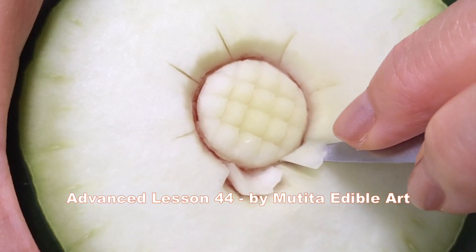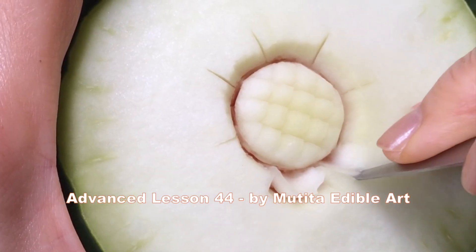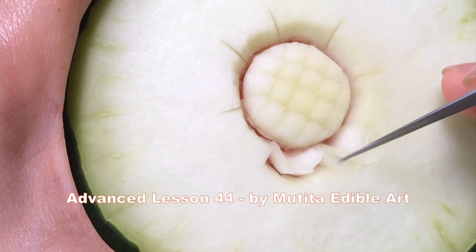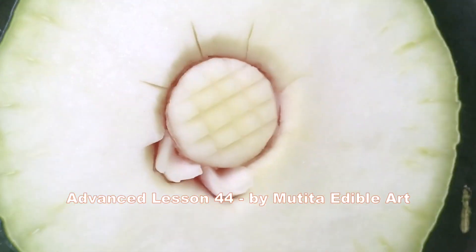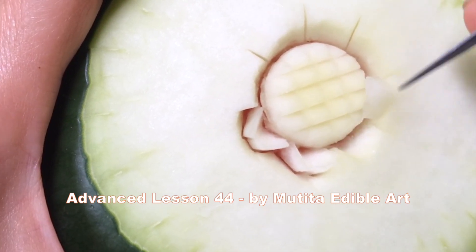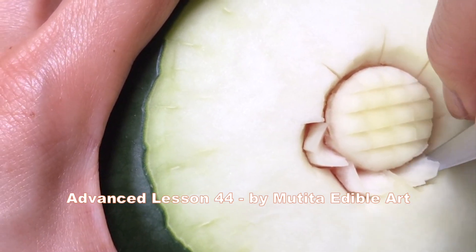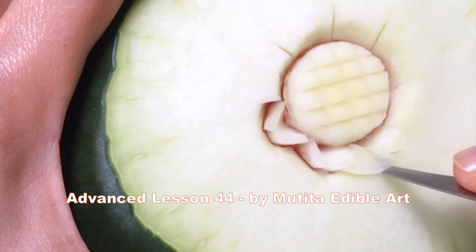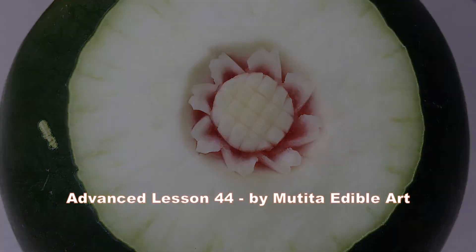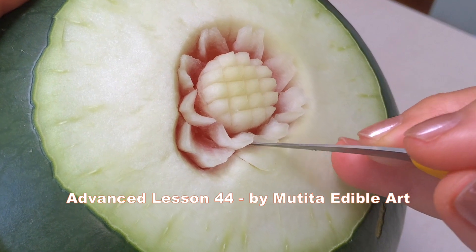Repeat the same steps until the first row is finished, then continue carving the same pattern until five rows of carving are complete.